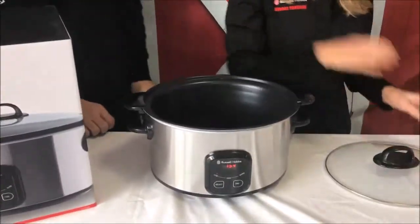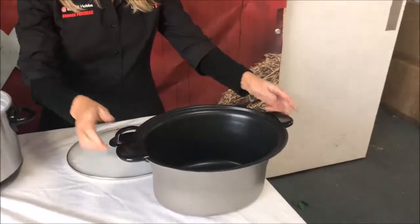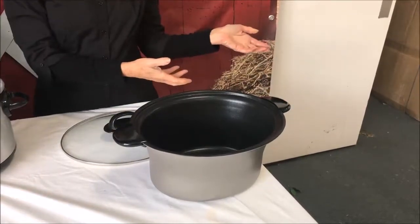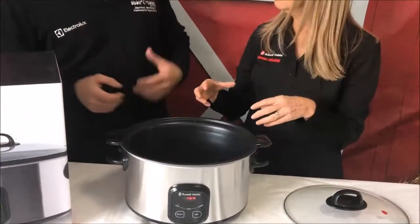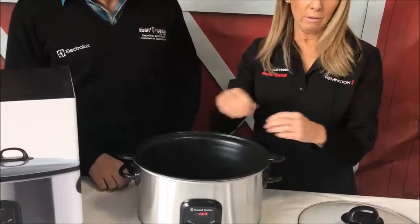The searing slow cooker is a fantastic product because you can actually take the pan out, put it onto the stove, and do all your searing right in the pan. The advantage of that is you don't have another pan to clean afterwards — just one product. And all the flavours stay in here as well, because usually you'd throw the oils and everything out.